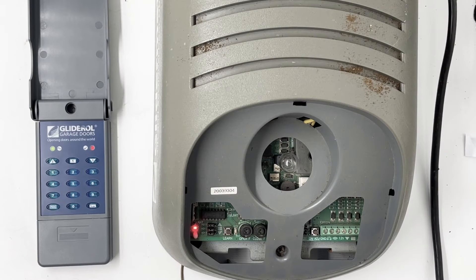There should be some instructions that explain how it works, how you change the batteries, and all that. But for the purpose of this video, we'll go straight to coding it to your opener.